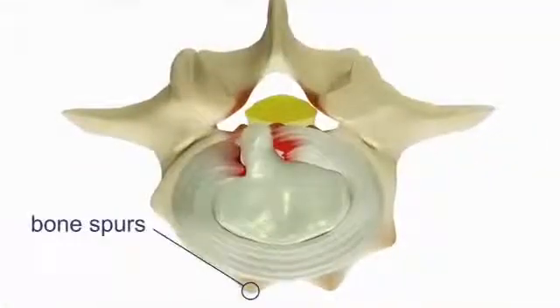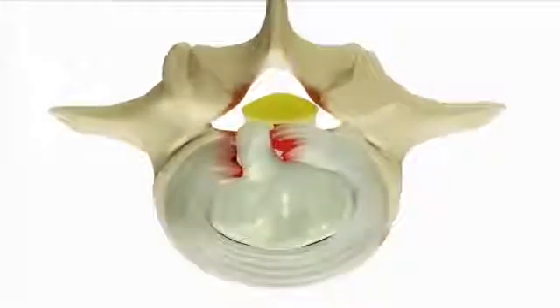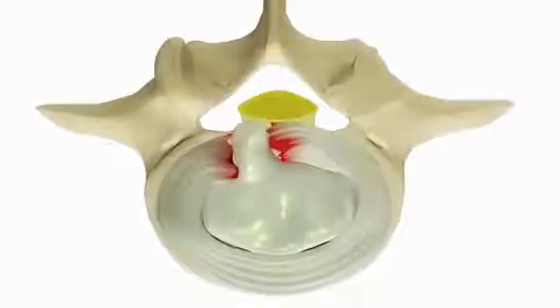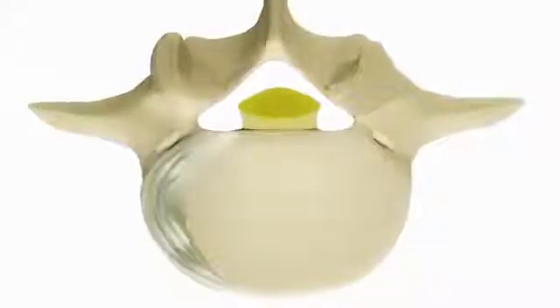First, any bone spurs and disc material pressing on the nerve is removed and the opening around the nerve enlarged. Then the surgeon will remove almost the entire disc between the vertebrae to create a clean space for fusion between the bones.